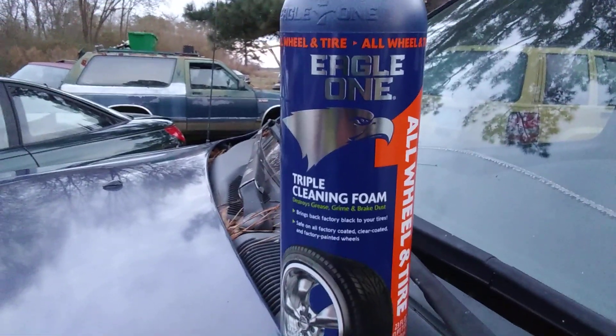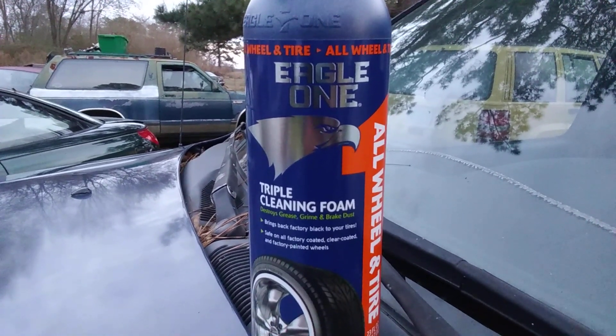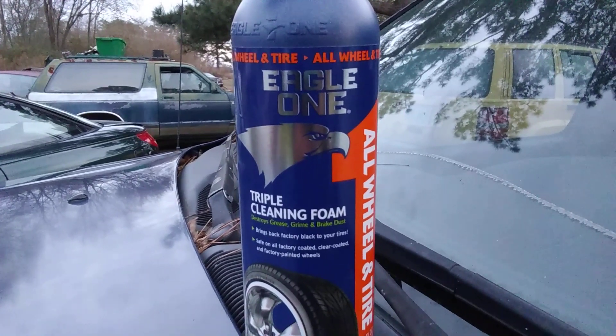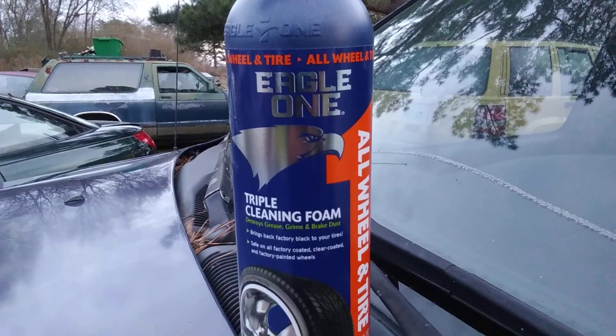All wheel tire cleaner here by Eagle One. It's a triple cleaner foam — discours grease, grime, brake dust. Brings back the factory black look to your tires. Safe on all factory coated, clear coated, and factory painted wheels.